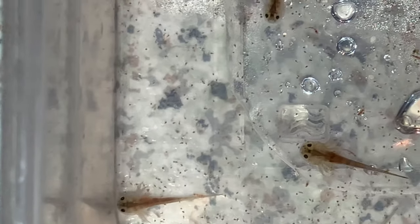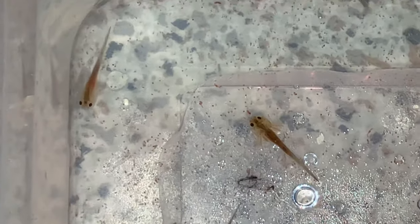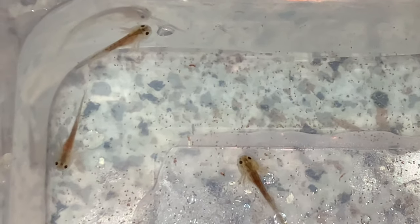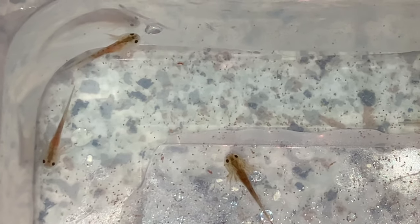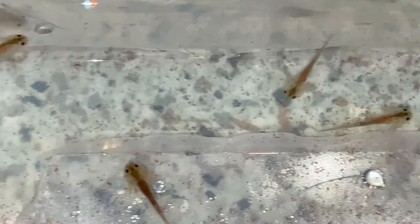After the feed I do a water change — make a little net, tip them in the little net, and do a complete water change. So then they're in fresh water all through the night, up until tomorrow evening when they're ready for another feed again. That way they don't have any mortalities.